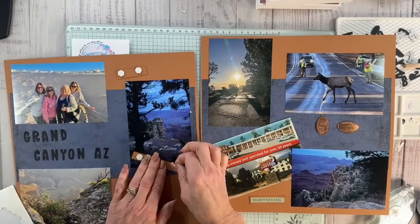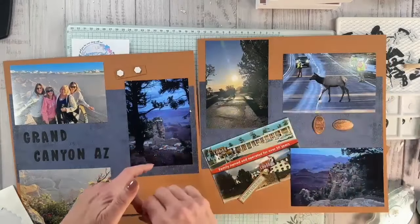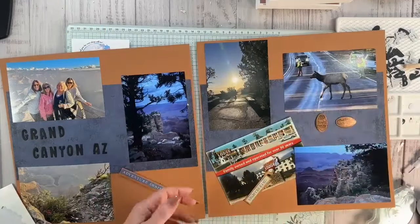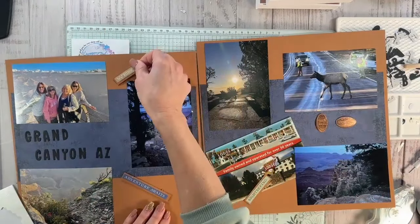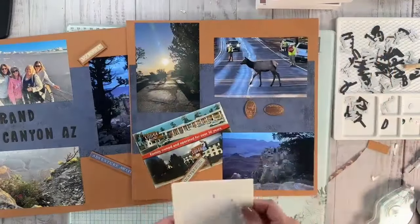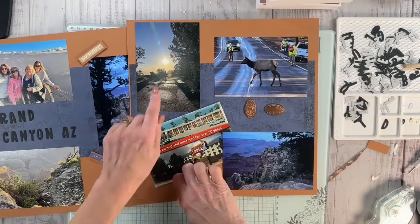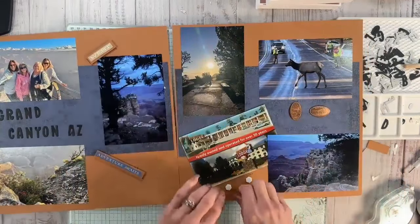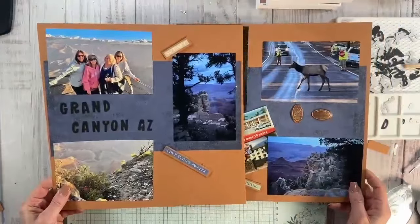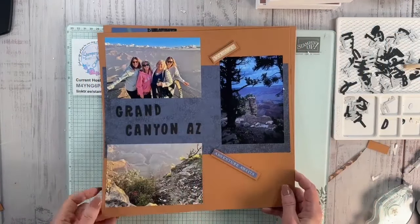If you ever go to the Grand Canyon I recommend booking a room in advance because they fill up fast. We got there later than we wanted to and had no place to sleep — we called all over and there were no rooms. We called the Red Feather Hotel and they had nothing, but coming back down the canyon we spotted a lodge and were lucky to get a room overnight. In the morning we woke up early and went back to the Grand Canyon at six o'clock to watch the sun come up — pretty cool!